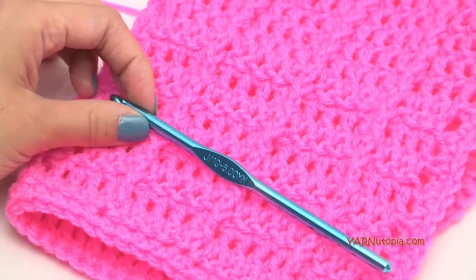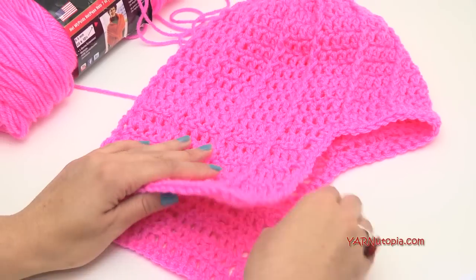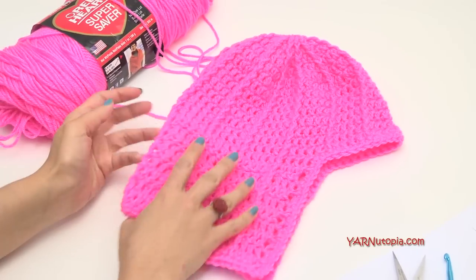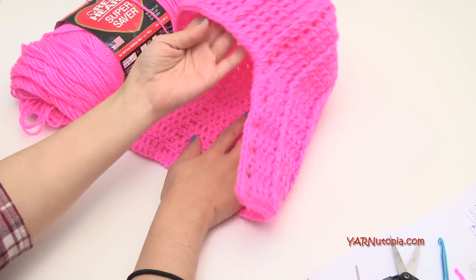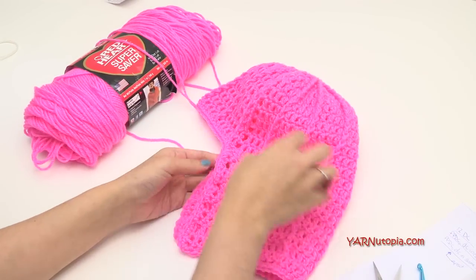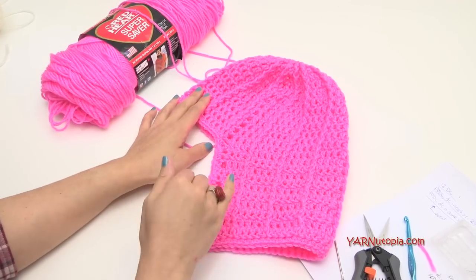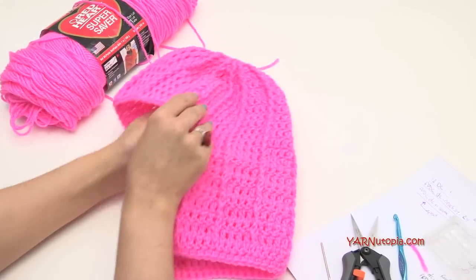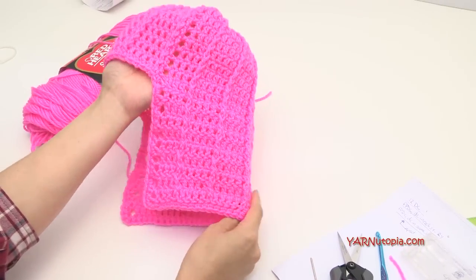Make sure to check out the links in the description of this video — I will have the link to the pattern, which will be a free pattern on my website. Check out my Facebook page too; if you make this in this color or other colors and want to model it, definitely share a photo. The description also has my Facebook, Instagram, and Snapchat. So you can follow me everywhere, but let's just get started on making this awesome pop art wig.